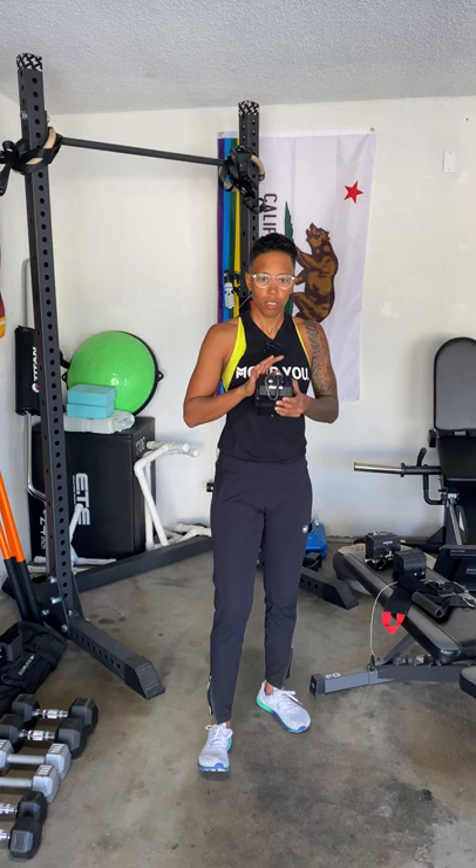Hey friends, Maestro here, reviewing for you today the Anker Training Pro unit. Full disclosure, they did send me this for free, and I am extremely glad they did.